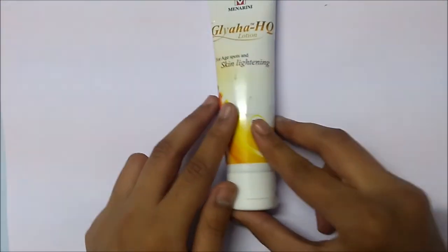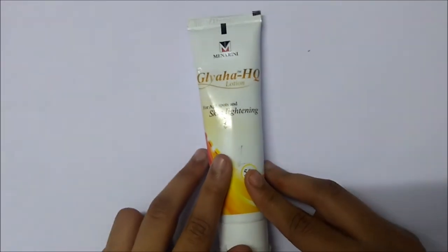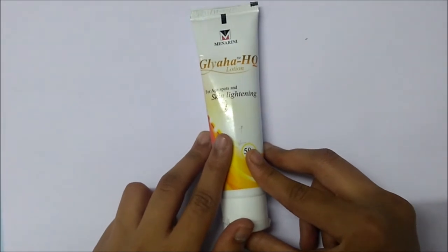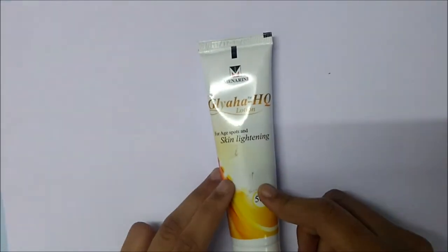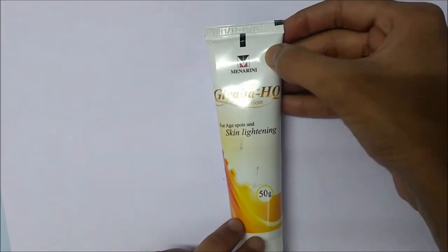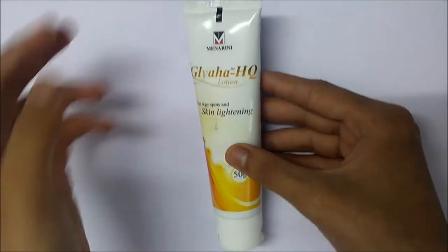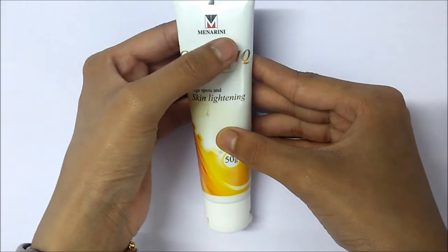So this lotion basically helps in removing the age spots, age lines, and dark patches which occur due to increase of age, and it helps in lightening the skin. It comes in a white and yellow packaging, is 50 grams, and is marketed by Menarini Private Limited.